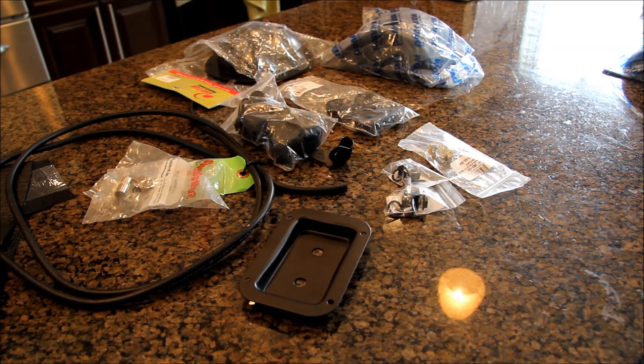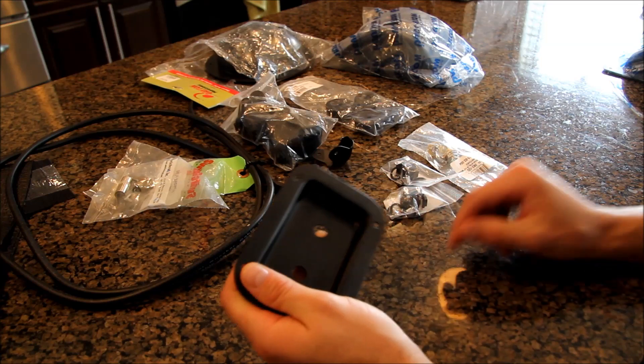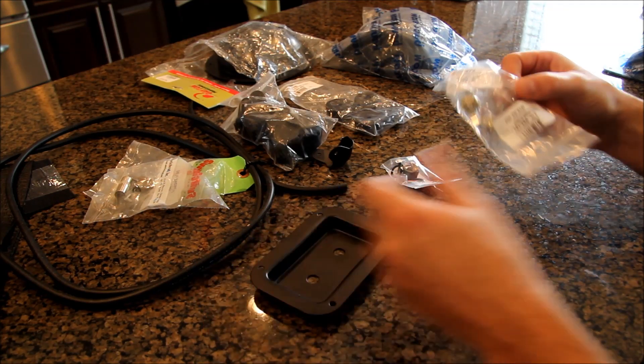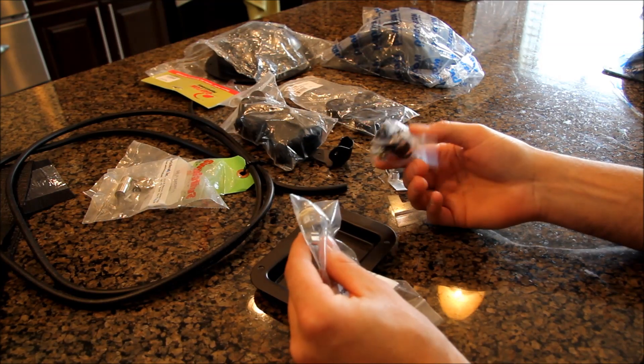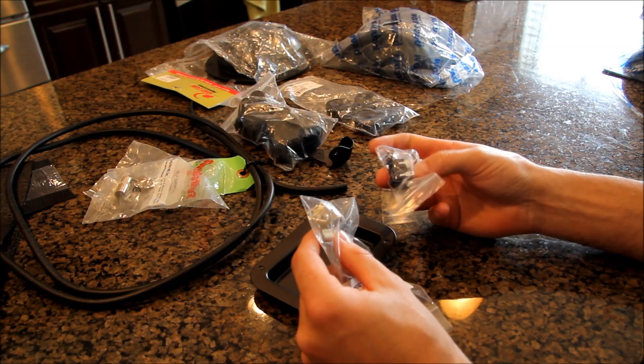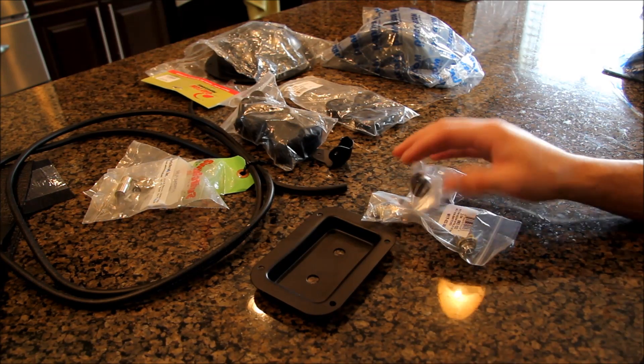They'll have everything you need — they might not have the variety you're looking for as far as grill cloth or Tolex, but all the hardware is pretty much there. I'll put a link below and try to run down some of the costs if you're interested. So we'll start off with just the backplate. I'm not sure if I'm going to use these smaller jacks or the nicer ones yet — probably the nicer ones. Those are a few bucks apiece.